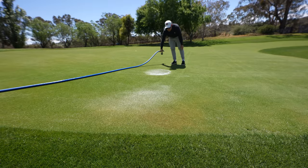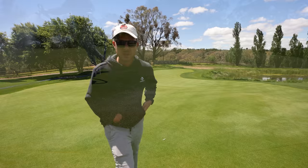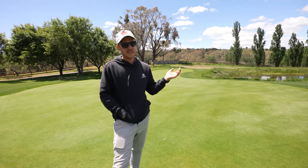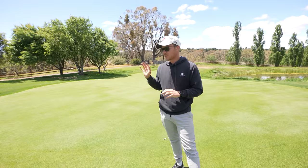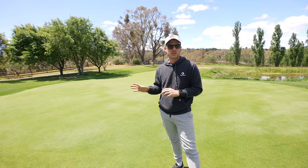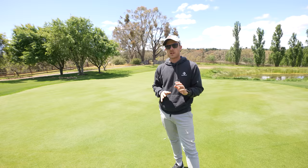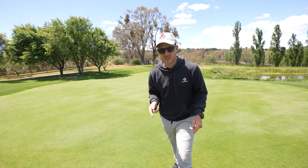Look at that - so much better! Really hoping we have a good season with some rain and not too hot, but it's good to be prepared and know how to prevent issues like this. Wetting agents are definitely an easy way to get on top of your water saving and stop areas drying out. Thanks so much for watching - really appreciate it, and I'll see you in the next one.